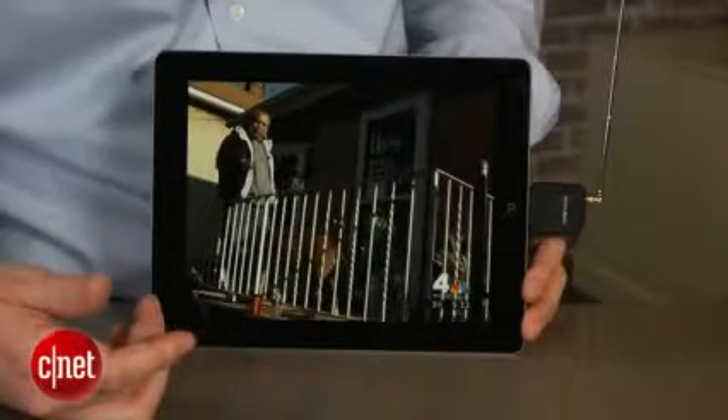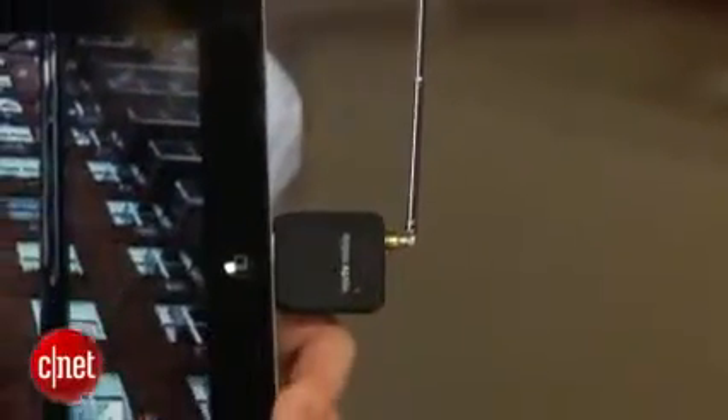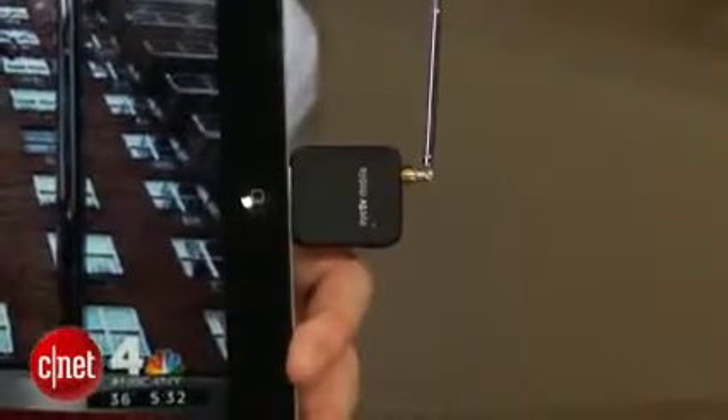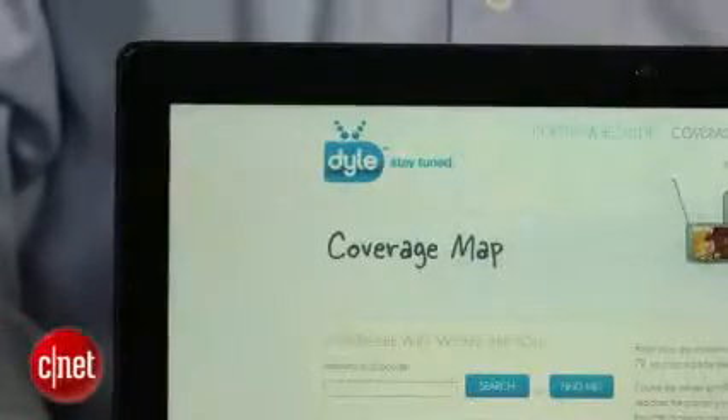There's a catch, though — actually a few of them. First off, the ITV Mobile only works with over-the-air TV stations, and only a subset of those channels at that. That's because instead of a standard digital TV tuner, the ITV Mobile accesses a service called Dial Mobile TV, which has some, but not all, of the local stations in several markets around the US.